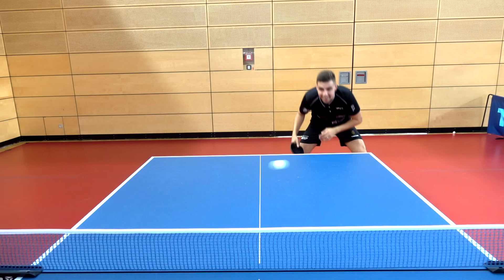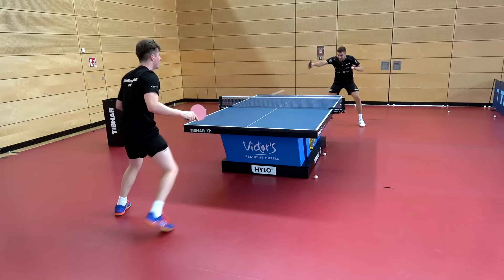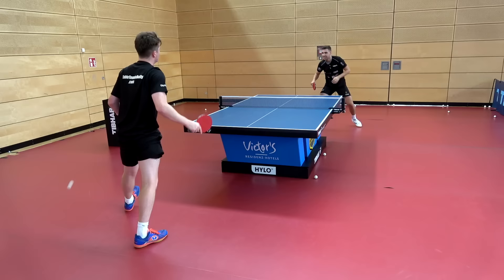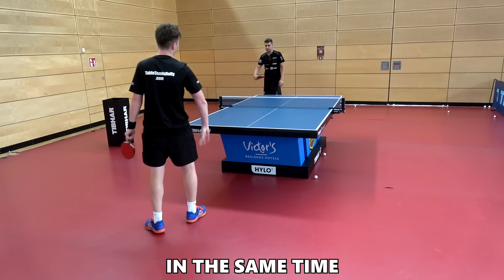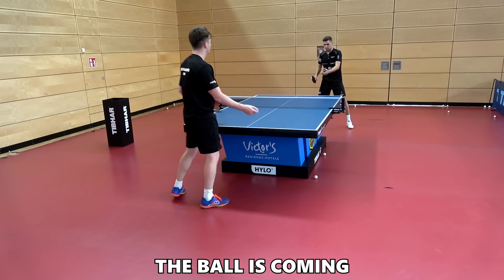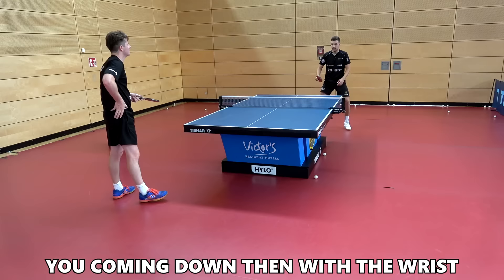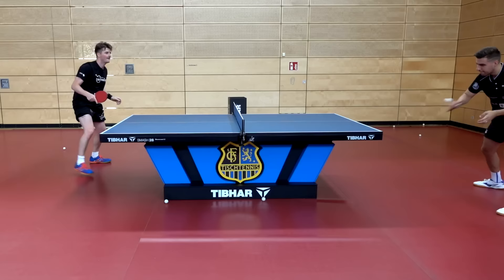Darko can hold the table extremely well, but check out some of these backhand rips — backspin ball is nothing. You have to work with the legs and the wrist at the same time — everything together. It's not legs first and then wrist; the ball is coming, you wait in normal position, come down, and then wrist and legs all together.